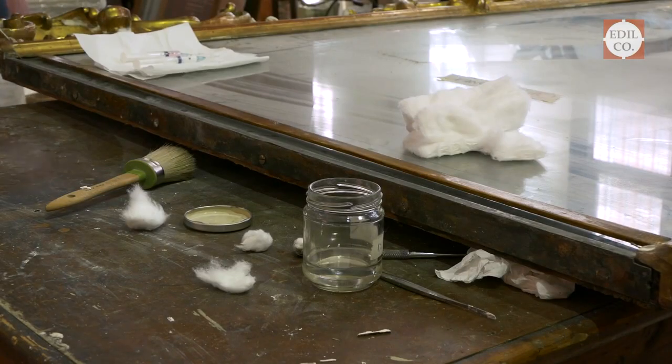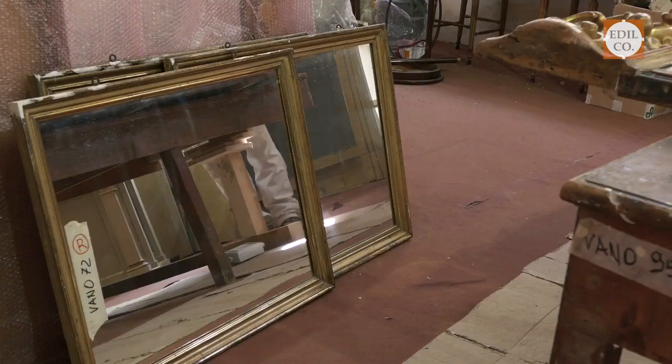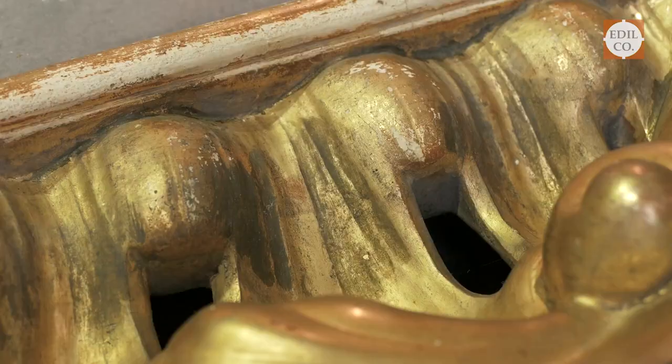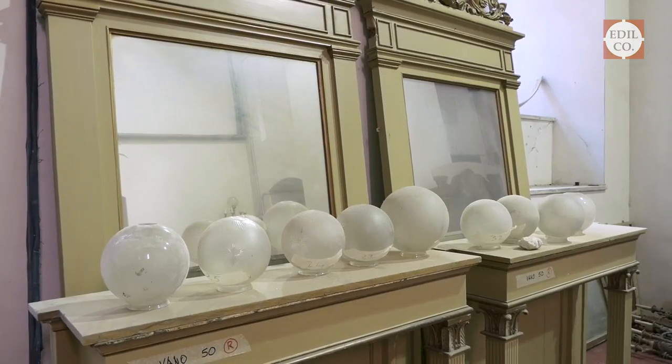The restoration process involves cleaning the superficial deposits, acrylics, and paintbrushes found on the various elements of the arredo. In particular, the gilding was covered by layers of porporina that we are going to eliminate in order to obtain the original gilding strata.